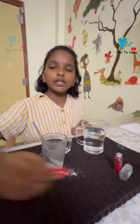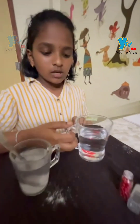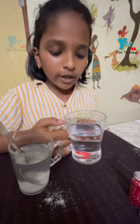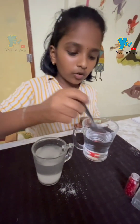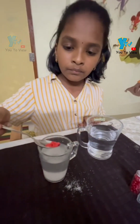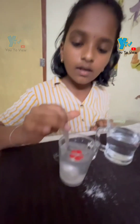First, we will take the plastic flower and check. In normal water, it is sinking and going to the bottom and settling — you can see. Now, let us check that same flower in salt water. The same plastic flower is floating in the salt water.